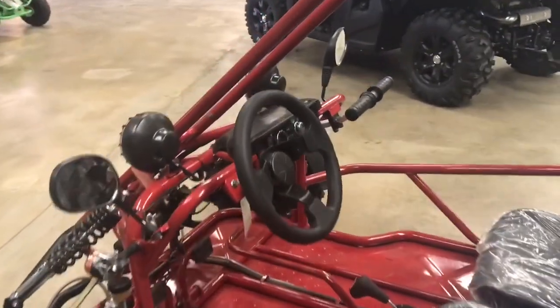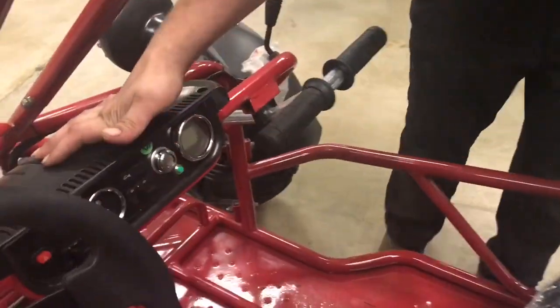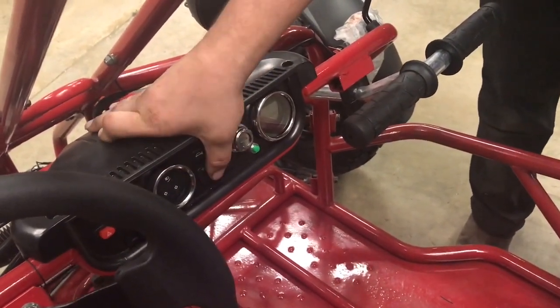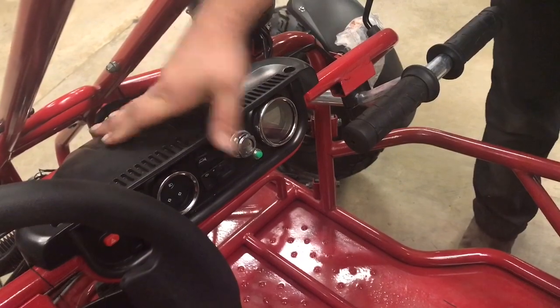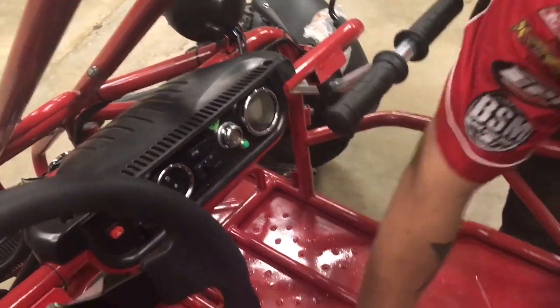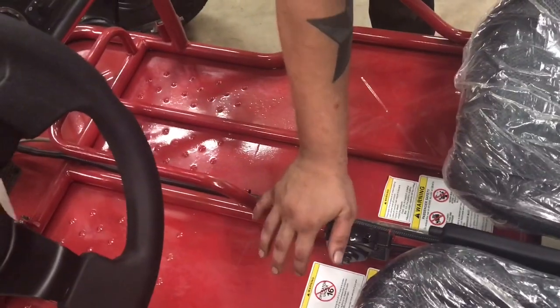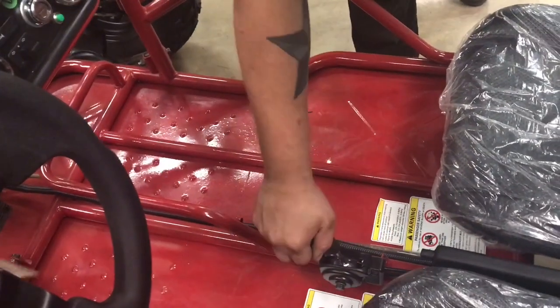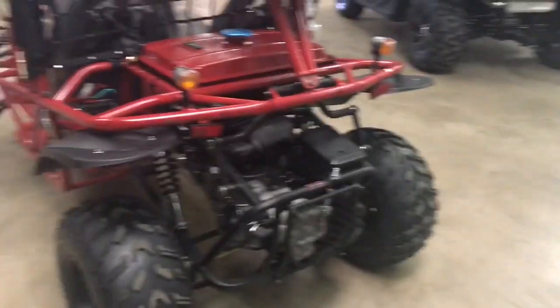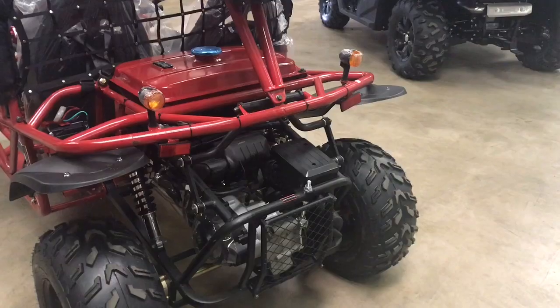Also wanted to show you the turn signal features on here. Sort of like the scooters, you just turn it to the desired turn that you want to do and then press it in to kill the turn signal so it stops blinking. You have a shifter right here — neutral in the middle, drive in front, and reverse in rear. Emergency brake as well. And that's pretty much it, except remember like on all our units, you're going to want to change the oil after the first tank.